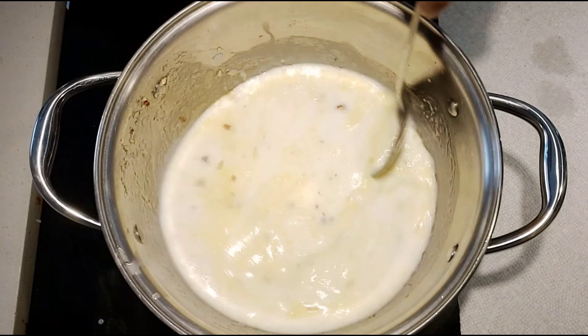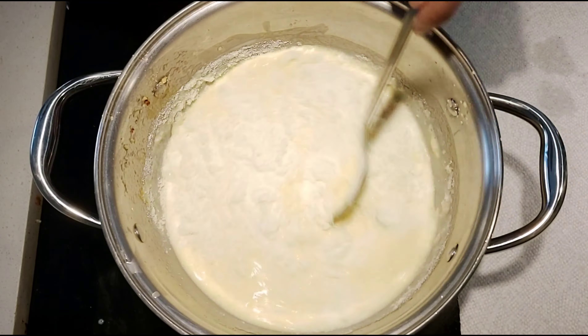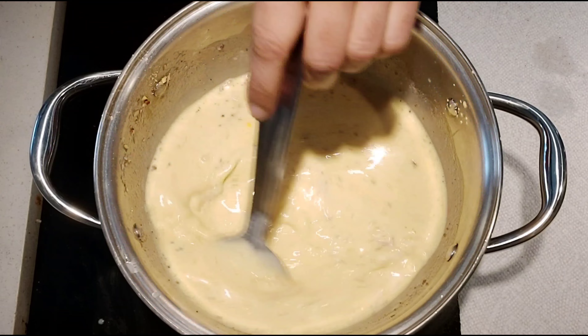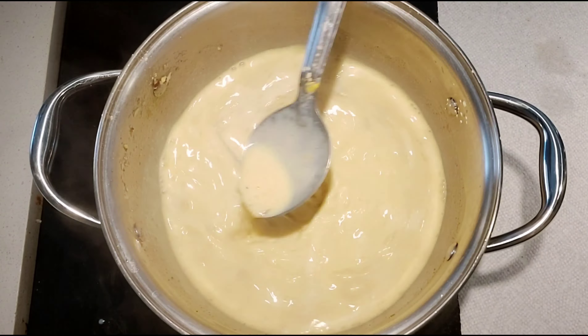Now add milk to this, then add custard powder, milk powder, sugar, cinnamon powder, and salt. Mix everything well together and keep mixing for 4 to 5 minutes until the mixture gets thick.